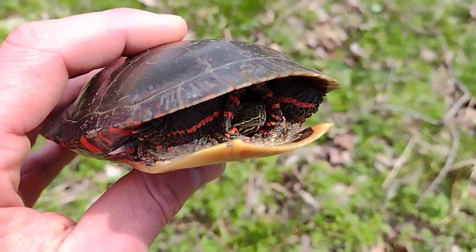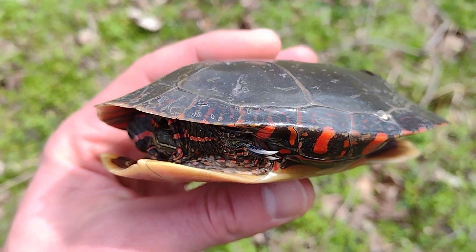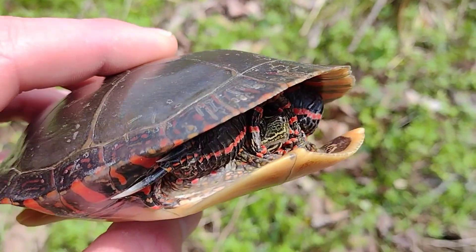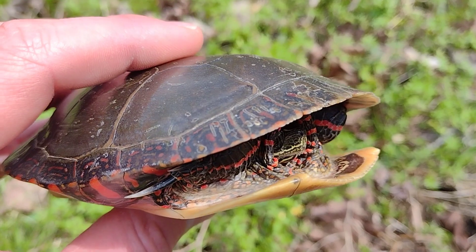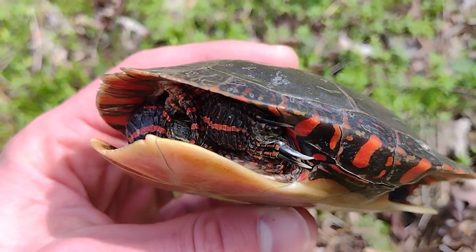So this is an aquatic turtle. Turtles have big diversity worldwide, but there are only about 350 species. Some live on land, some live in the water. This is a true turtle, an aquatic turtle. So it eats plants right out of that water and aquatic insects.